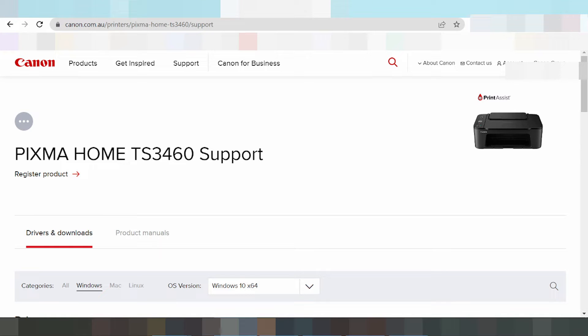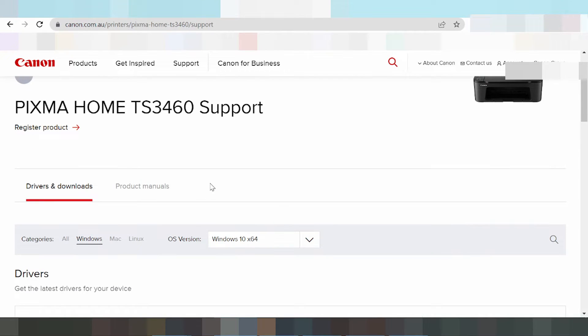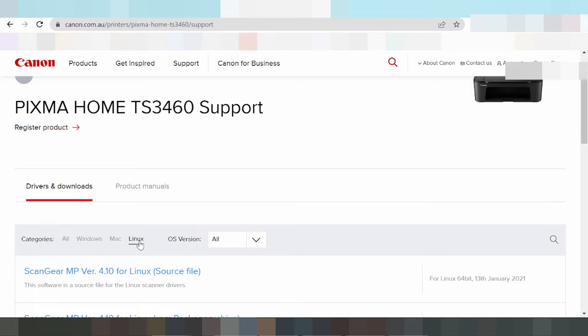One quick download. This here shows three operating system options: step one for Windows, one for Mac operating system, and one for Linux operating system.